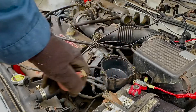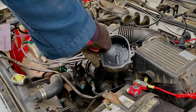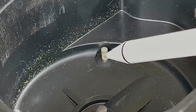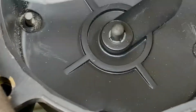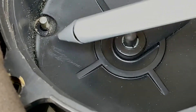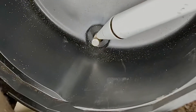We have cleaned the rotor. Now look at the cap — see that point where the rotor turns and spins by? It's supposed to send the spark through and follow the spark plug wire to the spark plug, but it's not doing it because this point has a crust on it.